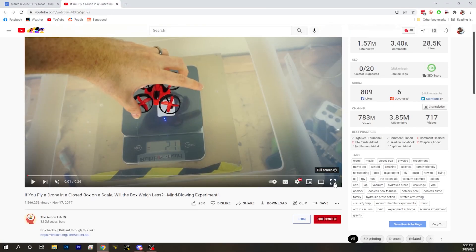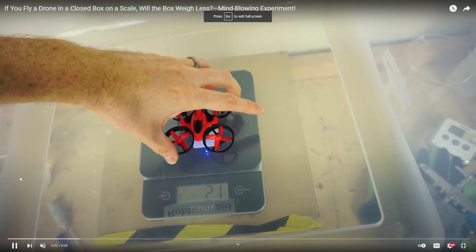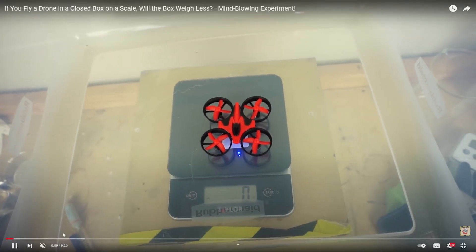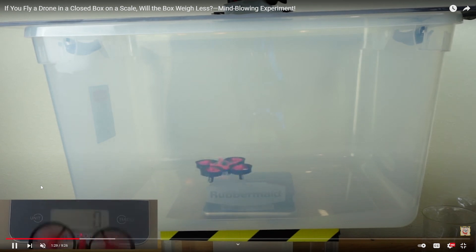I'm locking in my guesses. Now let's look at the real answer. So here's Action Lab — hop to around 1:27. He takes off.